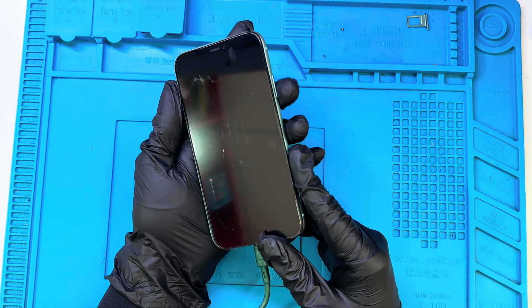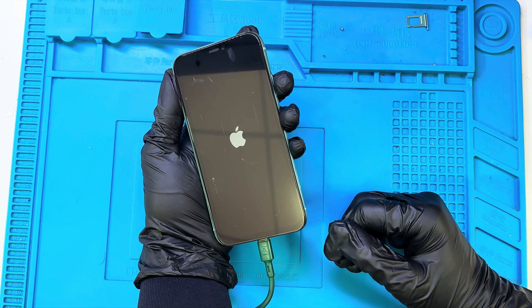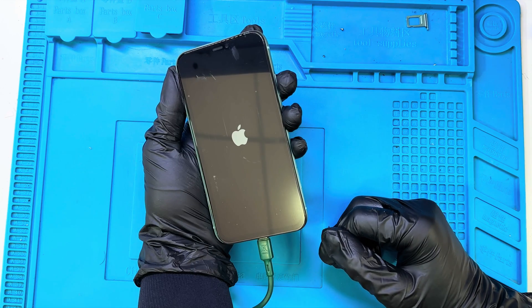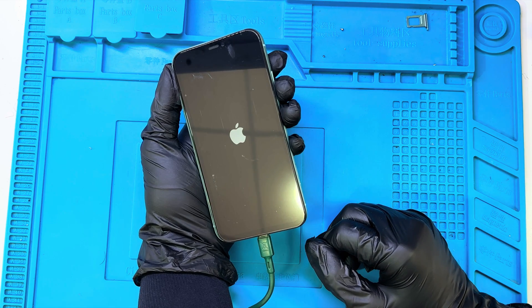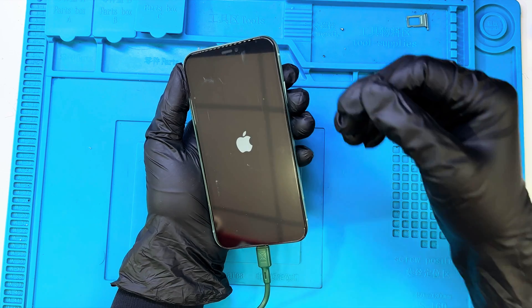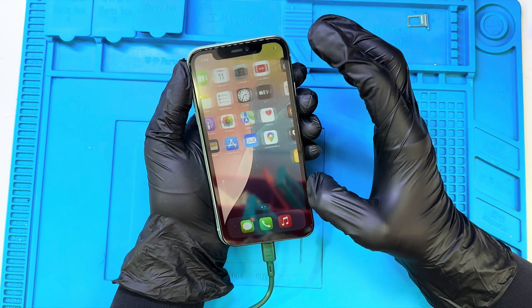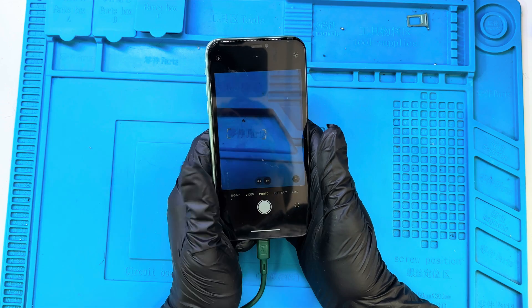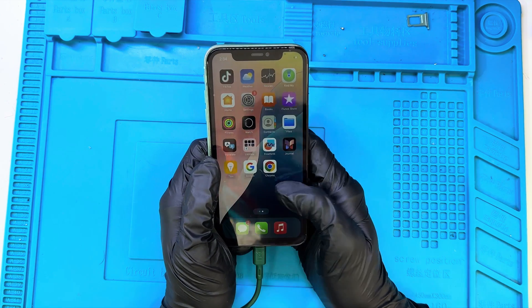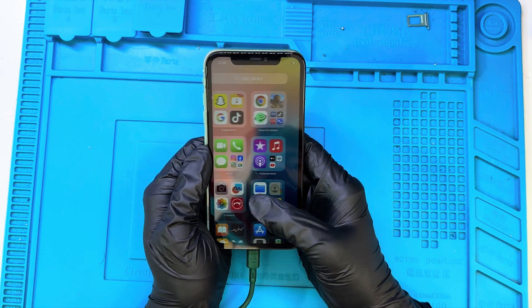I've just connected the charging cable, and the Apple logo appears right away — that's a great sign. It means the new display and motherboard connections are working perfectly. The phone is now up and running perfectly. The display looks great, the touch response is smooth, and all the components seem to be working just as they should. Overall, it's performing exactly how I hoped.